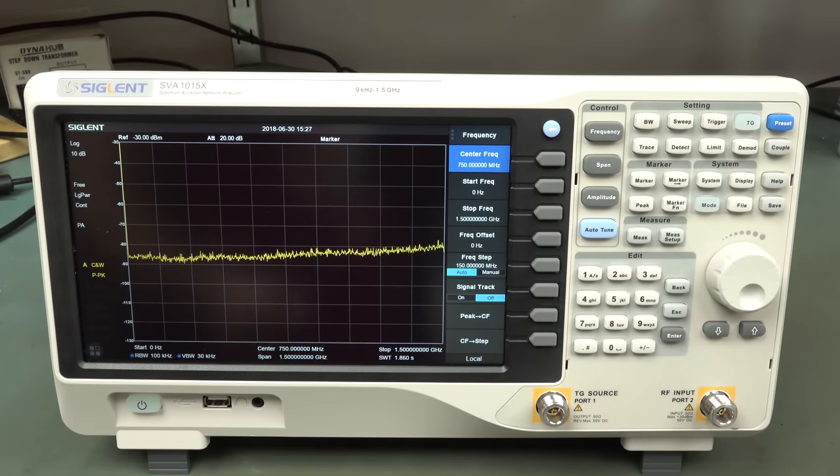Hi! Check it out - we've got a brand spanking new instrument for you, the Siglant SVA-1015X. Thank you very much, Siglant, for getting this to me. It has just hit the market - today or yesterday, or a couple of days ago by the time you see this video.